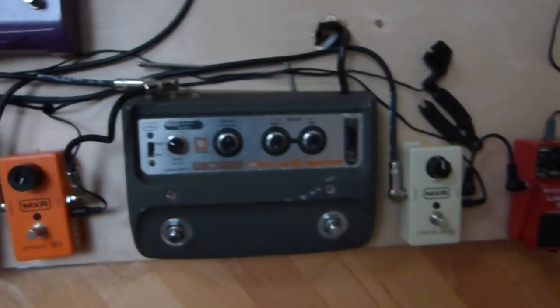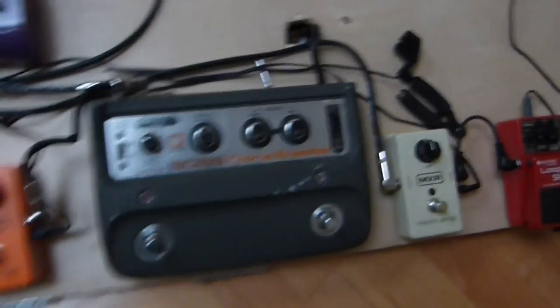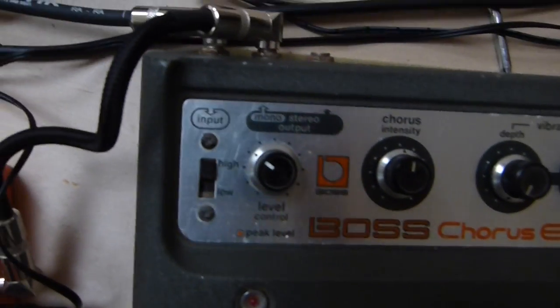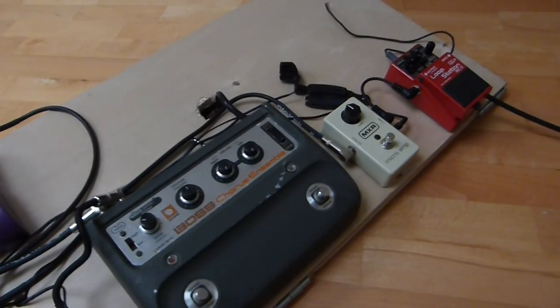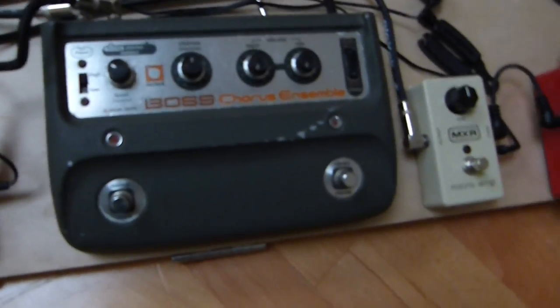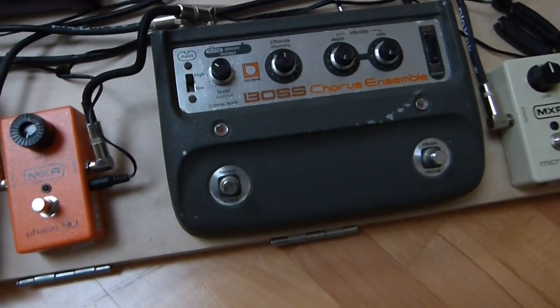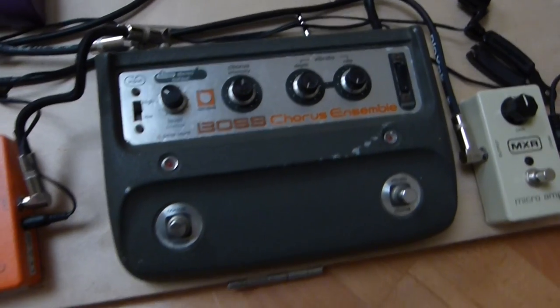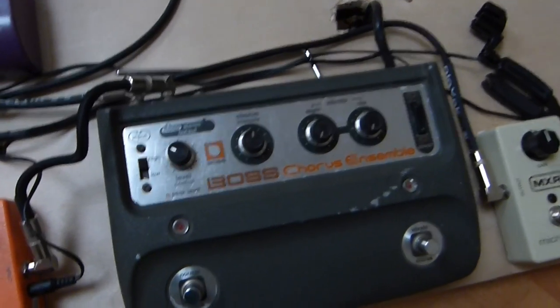This goes into my Boss CE-1 Chorus — my favorite pedal. It's a vintage piece; you won't find it being manufactured anymore. Let me show you the settings. It's on mono, not stereo. The stereo is a little too wavy — it doesn't really give you depth, just a rate sweep. The best shot of getting one would be off eBay or Craigslist. I got this one off Craigslist for super cheap because the guy had no idea what it cost. It was $300 for me, but these usually run around $600.